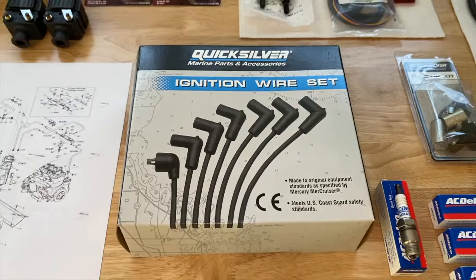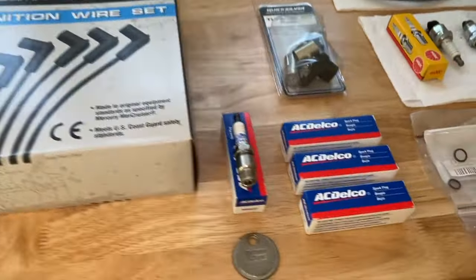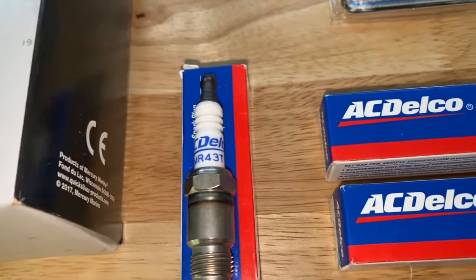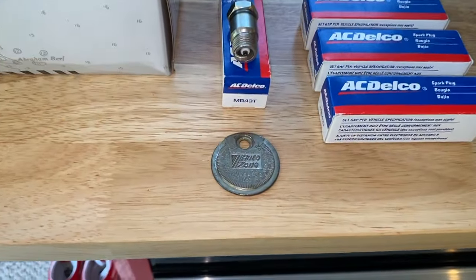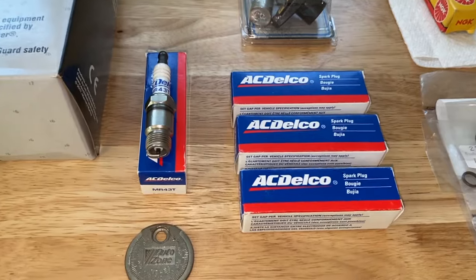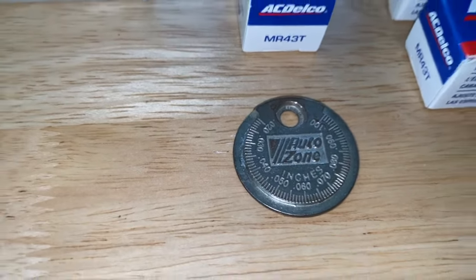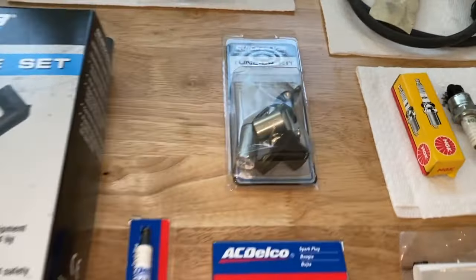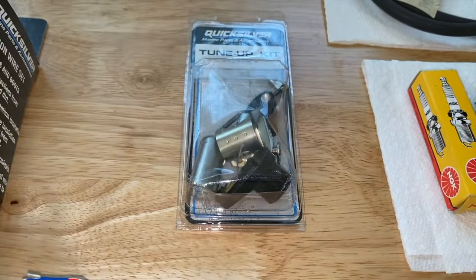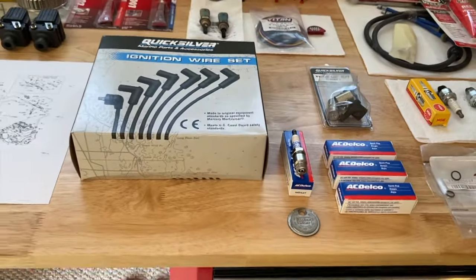Here is our OEM Quicksilver ignition wire set — I'll have that part number down below. Our exact serial number service manual calls for ACDelco MR43T plugs, gapped to 0.035. We are not going to bore you with that in this video, but if you want step-by-step guidance on how to properly gap a spark plug, definitely check out the link scrolling above. In our case, 0.035 is the gap and we are going to gap all of those. In addition, this is the tune-up kit and all the internal parts of our distributor cap, and we will have a step-by-step video link down below for that.